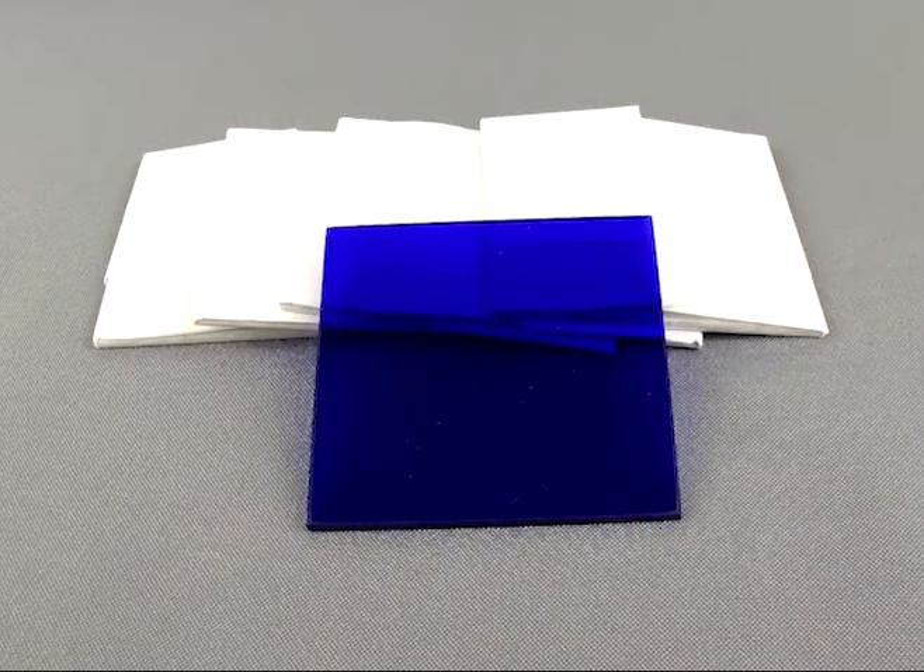The high quality cobalt glass plates come as a pack of six. Each one is three inches by three inches square.